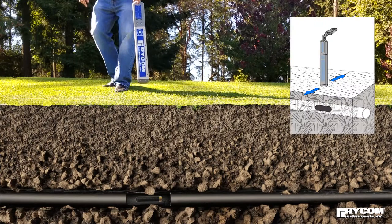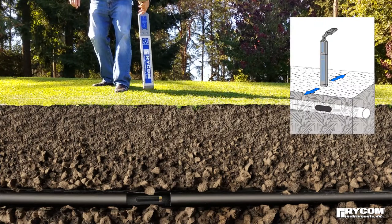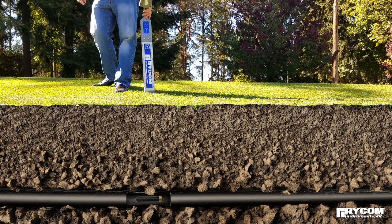Moving the receiver from side to side over the sonde will result in the strongest signal directly over the sonde, with the signal diminishing to the sides. Once centered, the automatic depth readout will read the shallowest depth and the signal strength will read the highest.